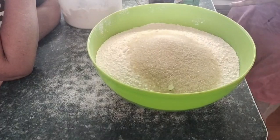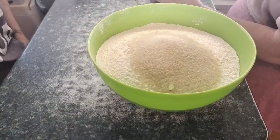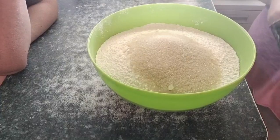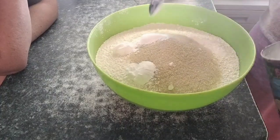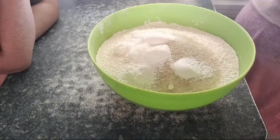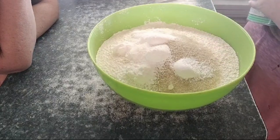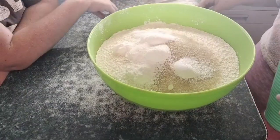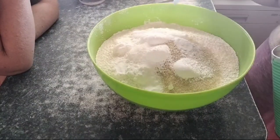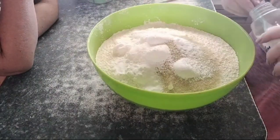The original recipe calls for three tablespoons of baking powder, so I need to put in 10 and a half tablespoons. Then we need baking soda — the original recipe calls for two teaspoons, so I need to put in seven teaspoons of baking soda. And then we need some salt — I'm going to put five teaspoons of salt in here.